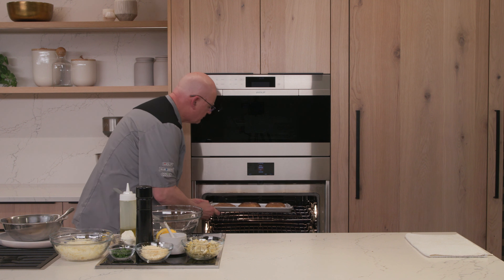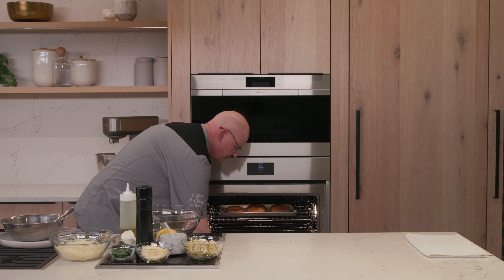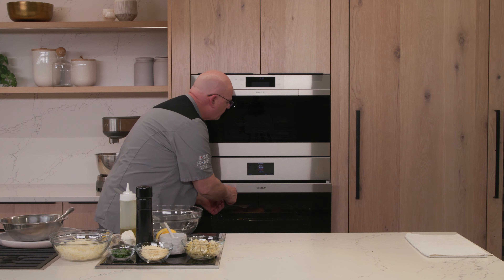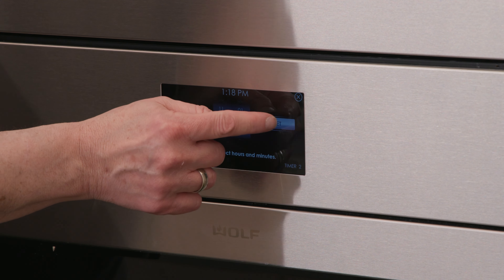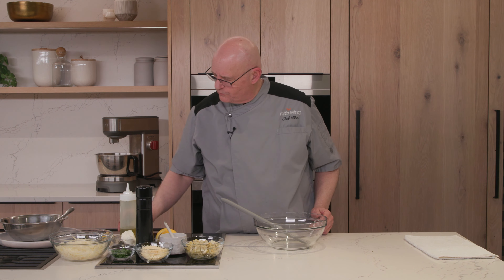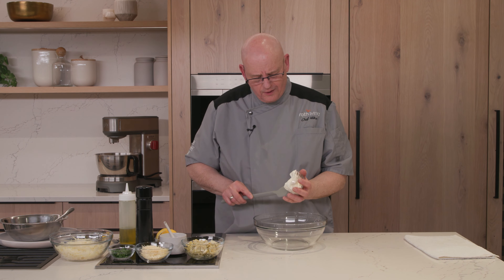Let's start with preparing our caps. You want to take your portobello cap and work the stem back and forth to break it out, then just use a spoon and scrape away the gills. A lot of people say there's flavor in these gills, but my biggest objection is there's some silt and dirt because of where they grow. Taking them out makes them easier to get clean, and they'll often darken something like a light cheese.